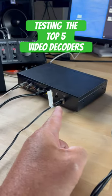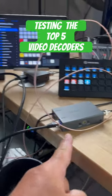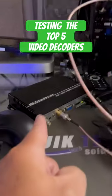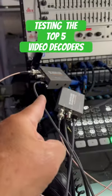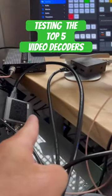This is the Pearl Nano, this is the DataVideo NVD 35, this is the Magewell Pro Convert. Back there we have the KiloView D350, and here we have the URay decoder, using a bunch of SDI to HDMI bi-directional converters that you can see here.